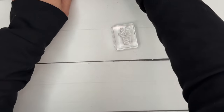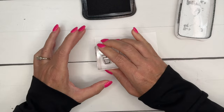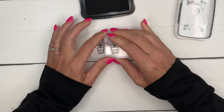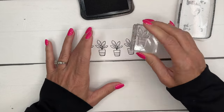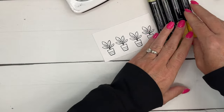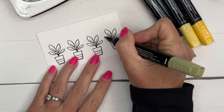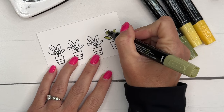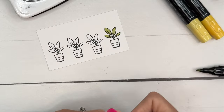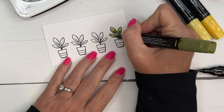Let's start with our stamping. We are going to stamp these plants four times in Memento Black. The reason I'm using Memento Black is because I'm going to color with my Stampin' Blends, and this is the ink you want to use when coloring with alcohol markers. I'm going to try to make each one a little bit different. I'll start with Old Olive Light and Old Olive Dark, coloring those leaves in and adding a little flick of darkness at the bottom.